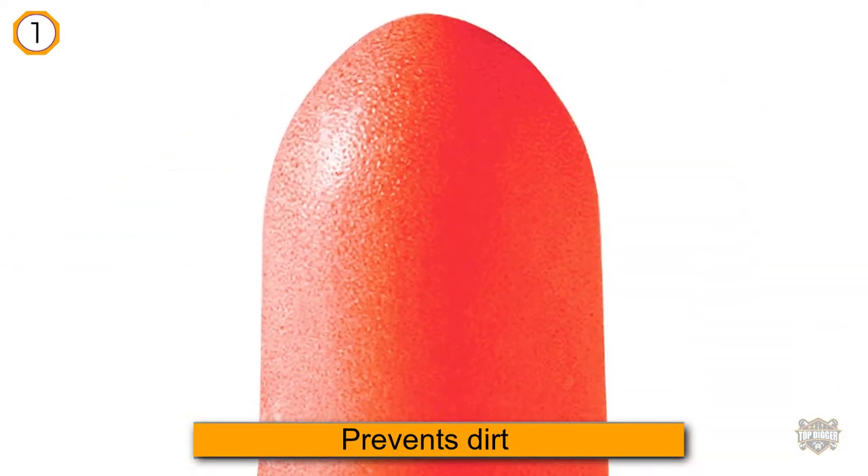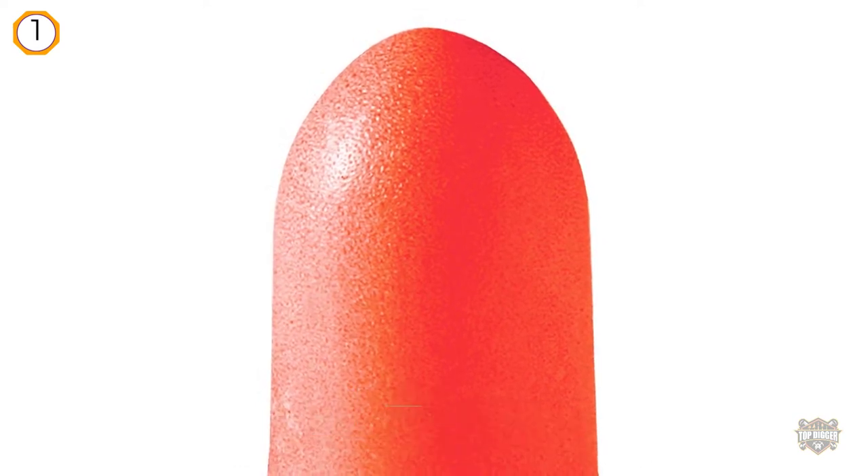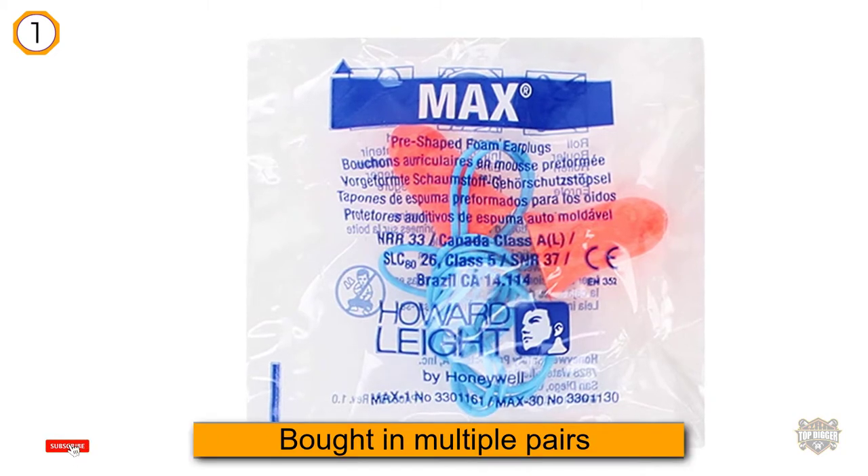These earplugs are also corded, so you don't have to worry about them falling out in the water and getting lost. Besides, if anything happens to them, they're disposable and bought in multiple pairs.